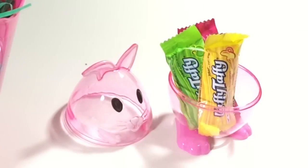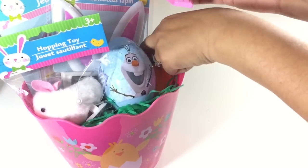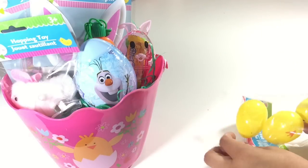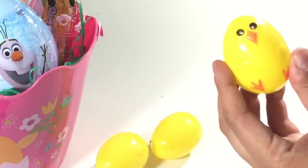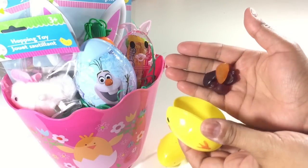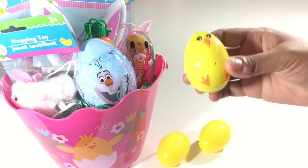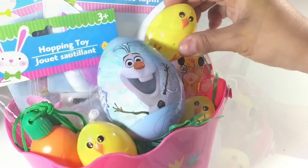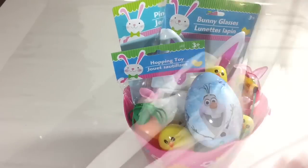Next I'm filling these cute little Easter eggs shaped like chicks with candy. I'm putting gummies in, but you can put whatever you want — goldfish, some kind of healthy snacks if you prefer. That pretty much concludes the Easter basket for my two-and-a-half year old.